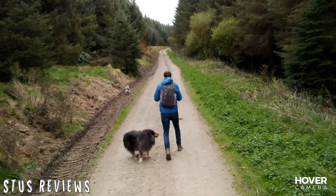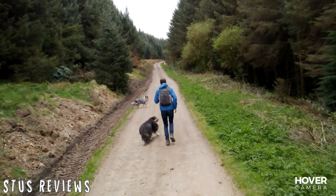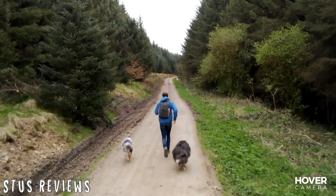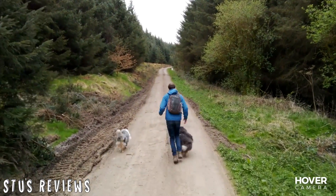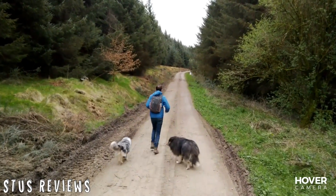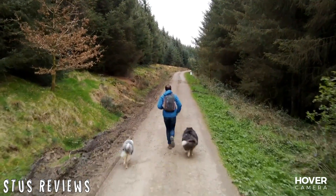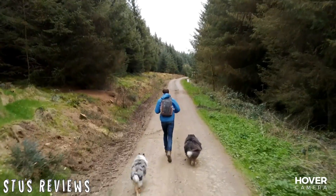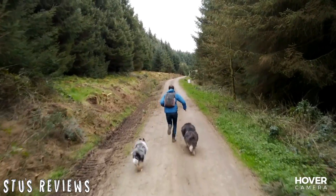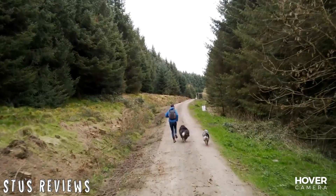This is body tracking. So instead of just tracking the face, it can track your body for filming while you're running or skateboarding. You'll notice the footage is a bit wobbly as it's trying to keep up and balance with the wind and the speed. When I start to sprint, this is where the Passport drone starts to struggle to keep up with me, and the longer I sprint the further away I get from the camera.